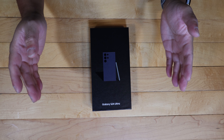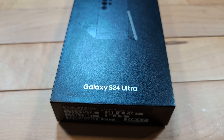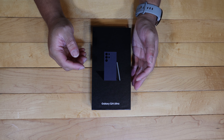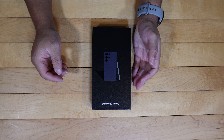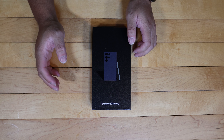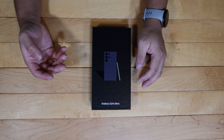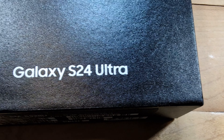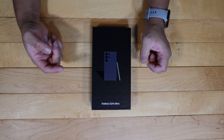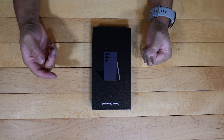Hey there, Matthew here. So I have the brand new Samsung Galaxy S24 Ultra here. This is the first flagship to come out in 2024 and I'm super excited. I have had the Samsung Galaxy S23 for about a year now and I really enjoyed that phone until I got the Pixel 8 Pro. So we're just going to do a quick unboxing and first impressions of just the look and the build. I'll turn on the phone and do more of a review on the software later on, but this is my unboxing of the Samsung Galaxy S24 Ultra.